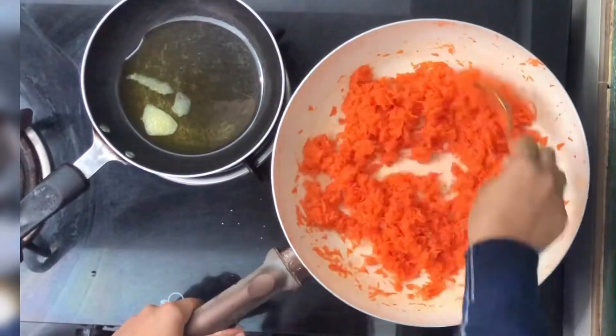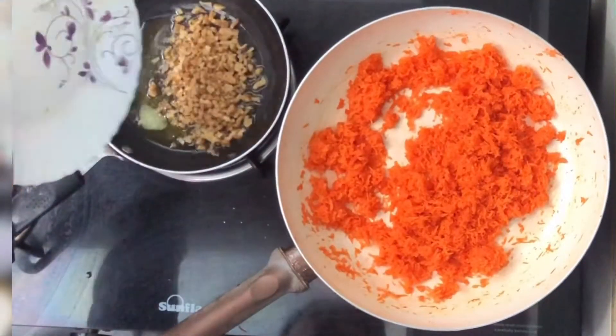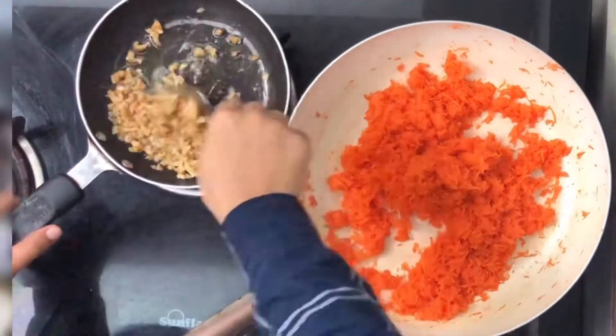When we cut the nuts, we will mix the nuts.